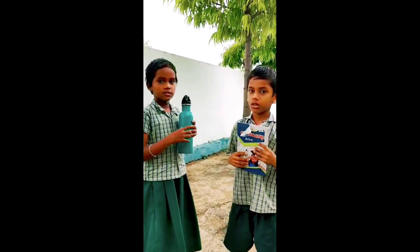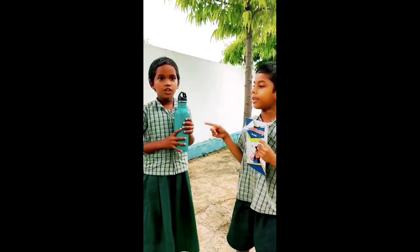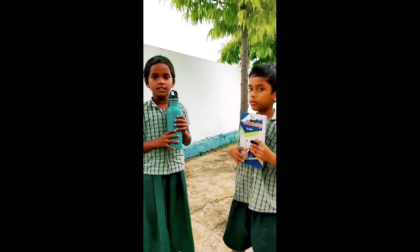Is this your book? No, it is not my book. Is this your water bottle? No, it is not my water bottle. Very good.